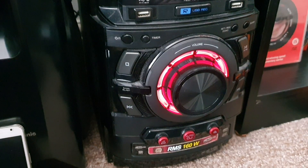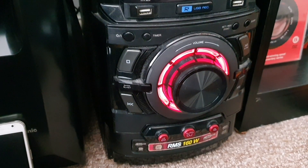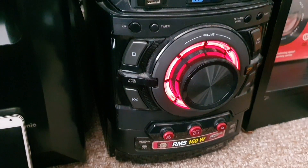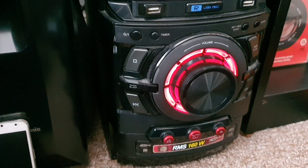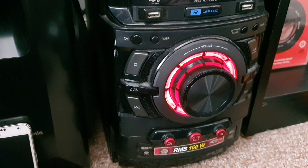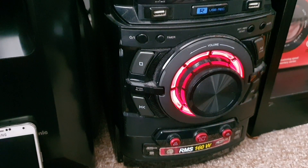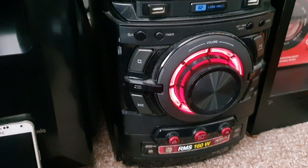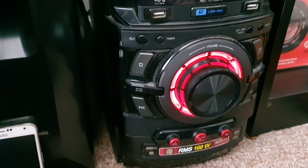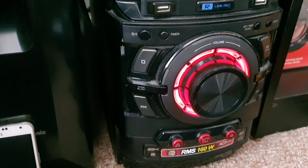Quick video — I finally got Big Bertha working. This was going to go to landfill. It used to belong to my son; it's a crazy system, all about quantity not quality. The bass on this is incredible, absolutely incredible, so I've gone out of my way to try and save it. Happy to say it's all nice and working, and I really do like it.